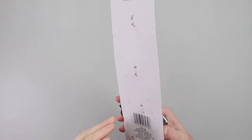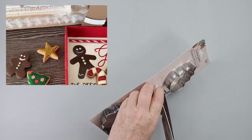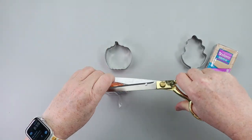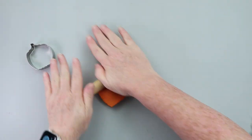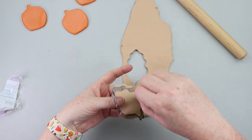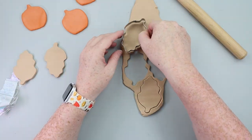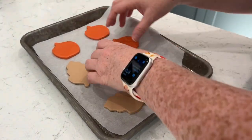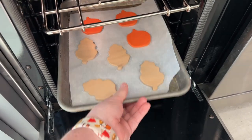I couldn't let a season go by without making some faux cookies. You might remember the Christmas cookies I made back in Christmas in July — I'll link that video down below. I grabbed some fall cookie cutters from Dollar Tree and some Sculpey clay. I started with orange clay and cut that out with the pumpkin cookie cutter, and I also used the tan clay — which is usually the base of all my faux cookies — and cut out some leaves. Once the cookies were all cut out, I set them on parchment paper, put them in the oven at 275 degrees for 20 minutes, and then let them cool really well.